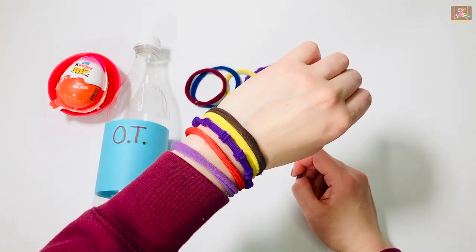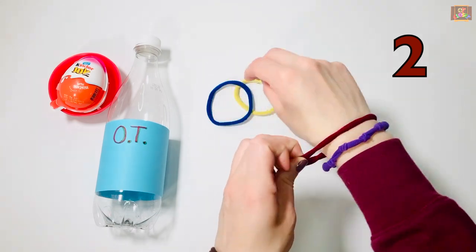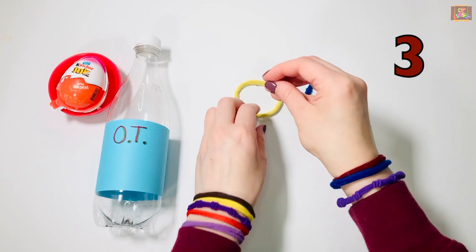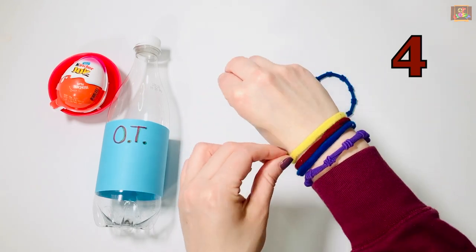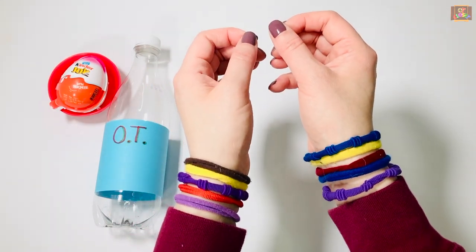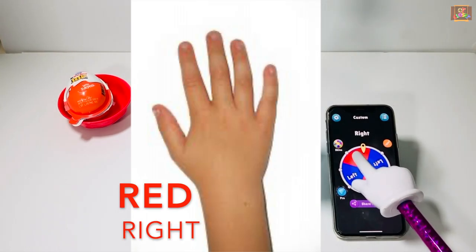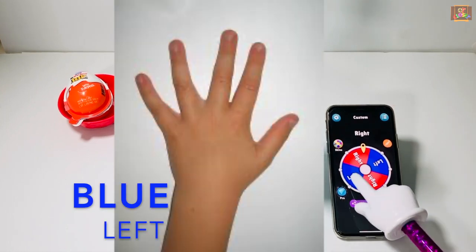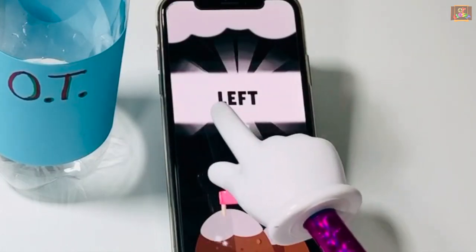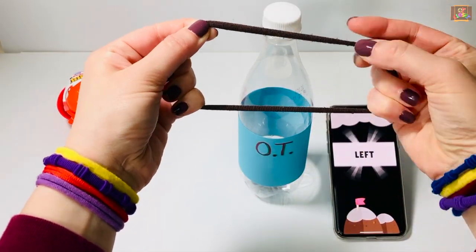Now put five on your right hand: one, two, three, four, five. We're going to spin the wheel, and if it lands on red we take off the rubber band from your right hand; if it lands on blue we take off from your left. Use two fingers, pinch your elastic and pull it off your hand.